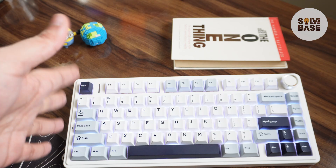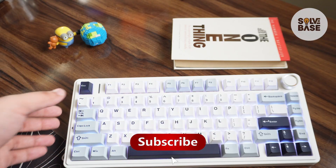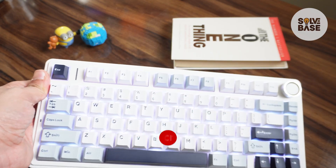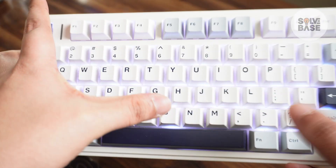Do you want to learn how to increase the battery life on an Aula F75 keyboard? In this video I'm going to help solve your problem. So if you found this video helpful, don't forget to like and subscribe. In order to increase the battery life on your keyboard, we're going to first check the battery status.